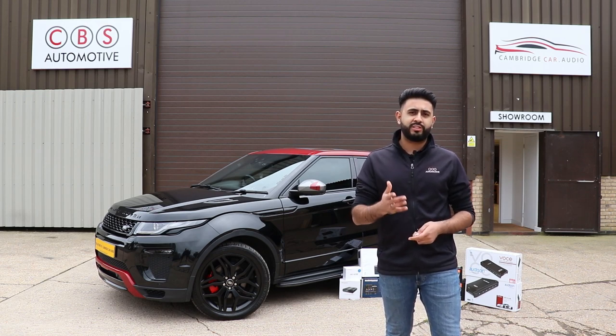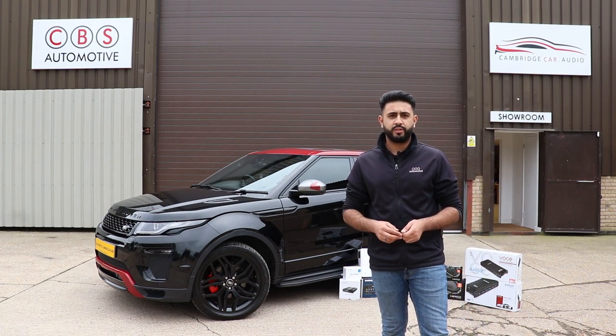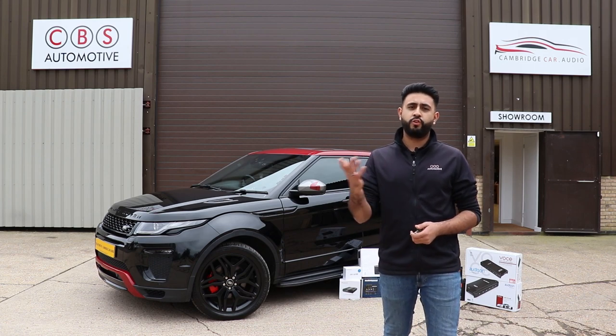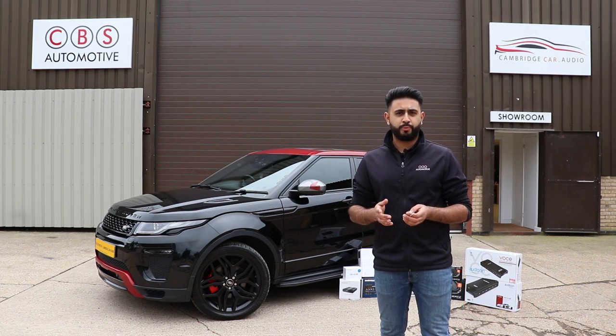So what we're going to do is show you exactly what you're going to be getting if you're looking into a Range Rover system with an integrated reversing camera from ourselves. The solution is that we generally like to see the vehicle, but if you are based further afield, not a problem — we can do this remotely. We generally like to see pictures of your dashboard.